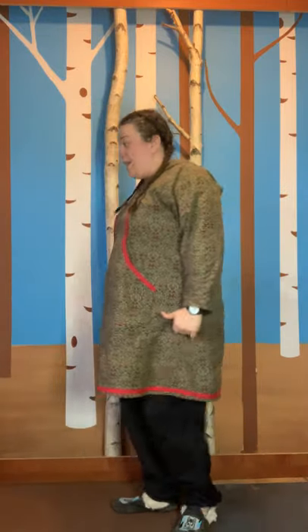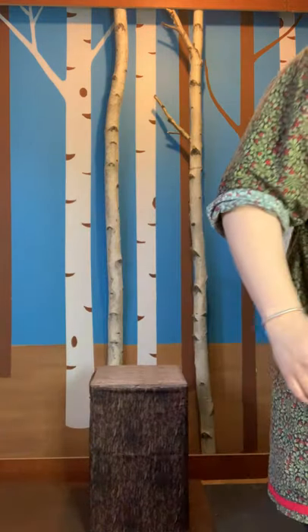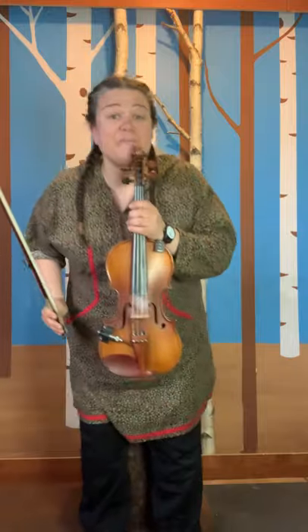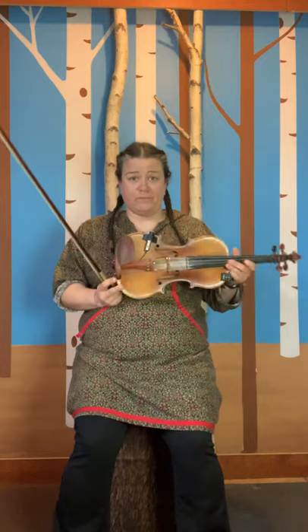Good job. Another one I like to do is kick my heels up at the back. Yeah, you got it? Way to go. Maybe you've seen some other moves in your communities or other people doing it, and you want to do your own moves — and that's totally okay too. I'm going to get my bench because while you're dancing, I brought something else. Can you guess what it is? That's the first part. And here's the second part. This is my fiddle and it has four strings, and it makes music — the perfect music for jigging.